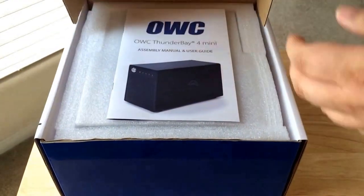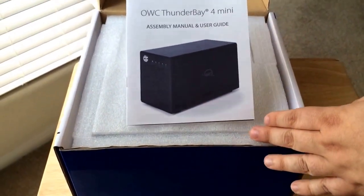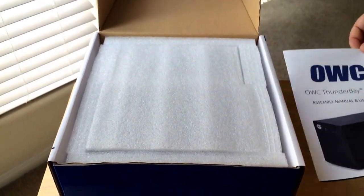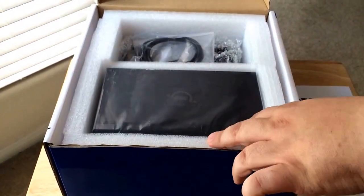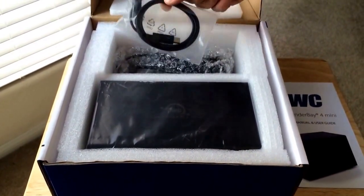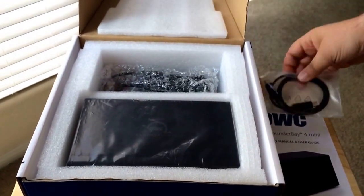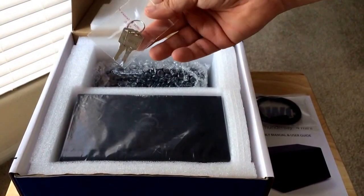Here is the assembly manual and user guide. Everything came assembled in this box already. As you can see, the packaging is very nice and was not damaged during shipping. You get a Thunderbolt cable included.